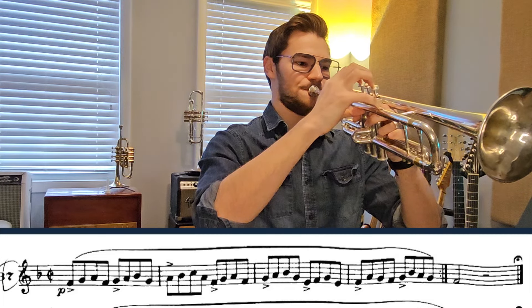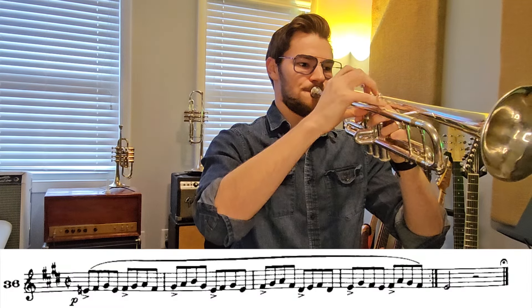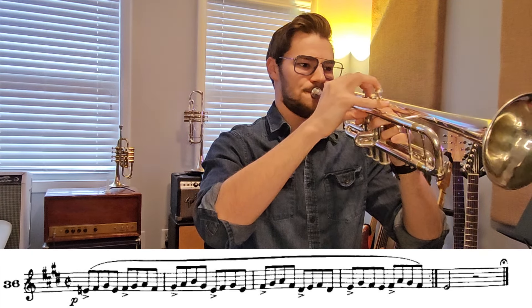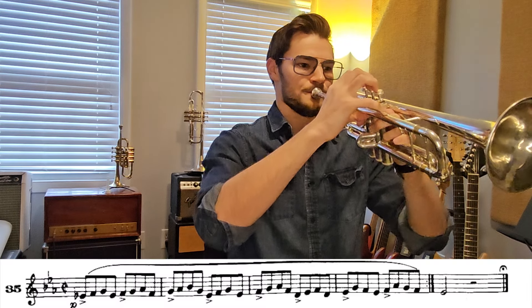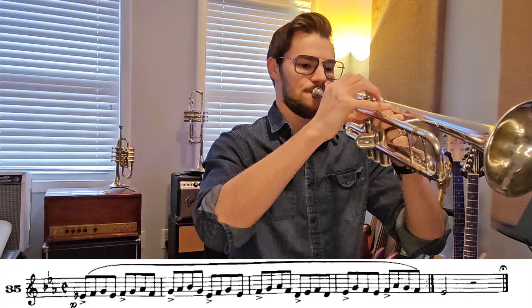It should look something like this — playing through each study in sequence. Once you've worked down from F to your low G scale, go from F up to the C scale and see if you can keep those corners engaged. You're going to be getting up to that G — try to do that G without any mouthpiece pressure.